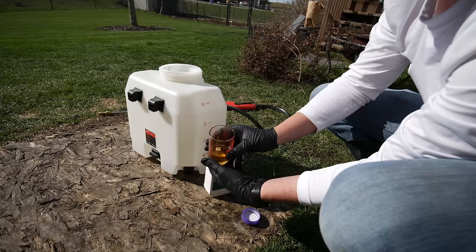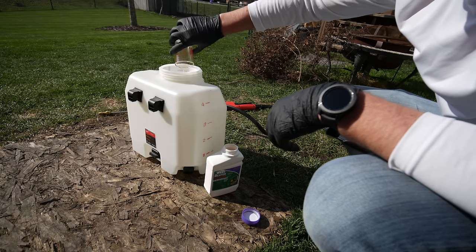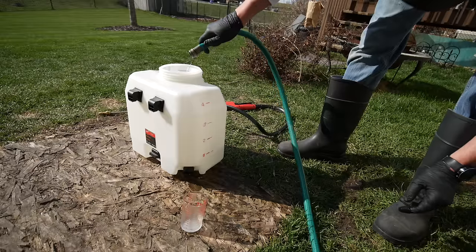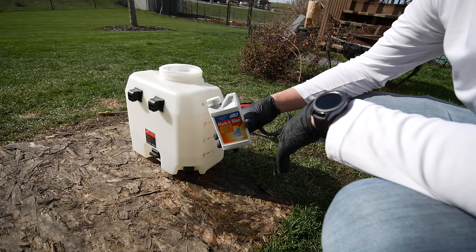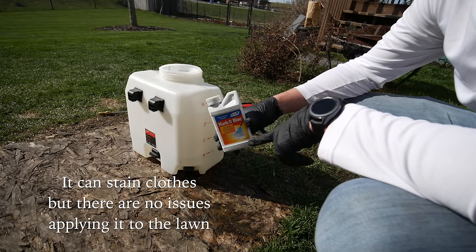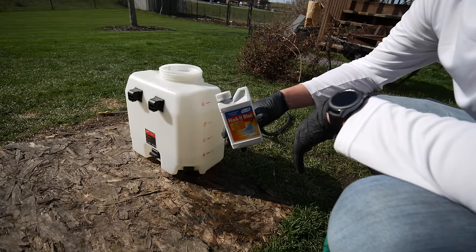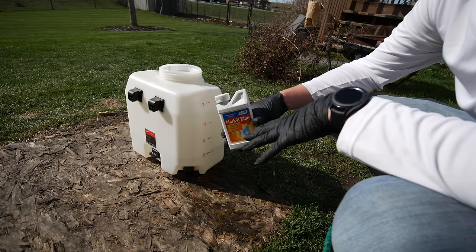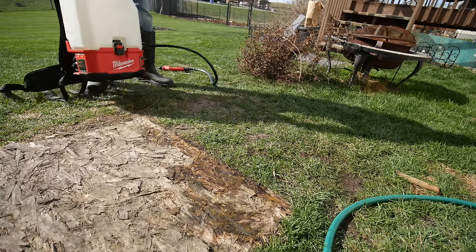Just by the consistency of this product I can tell it doesn't need a surfactant — it's very gel-like. I'll add half a gallon of water first, then add the one and a half ounces of product, then add the rest of the water to bring it up to a gallon. Now, it's up to you whether to add some marker dye — I'm trying to get away from using it myself since it can make a mess, but if you're new to spraying I'd recommend it. I'm putting on polarized sunglasses, which can really help you see what is wet on the ground and what isn't.